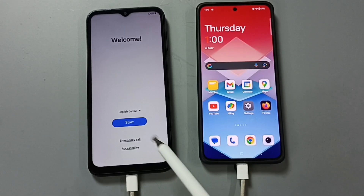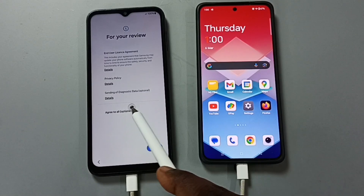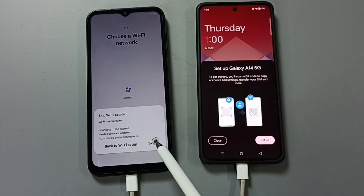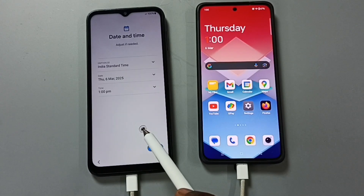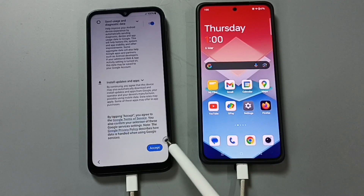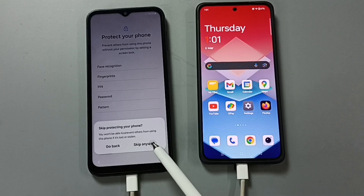Now we need to complete the setup. Tap on start. Tap on agree to all. Tap on agree. Tap on setup manually. Tap on skip. Tap on skip. Tap on next. Tap on more. Tap on more. Tap on accept. Skip. Skip anyway.